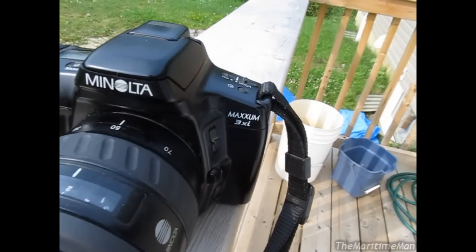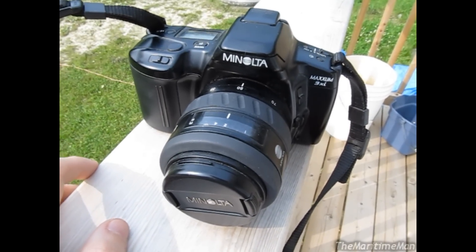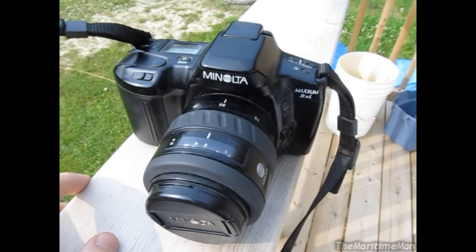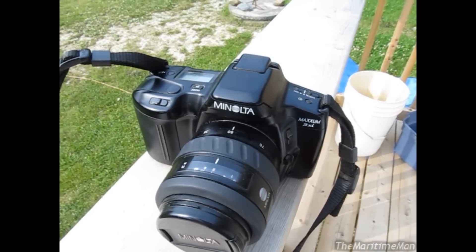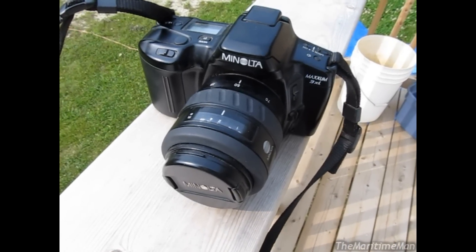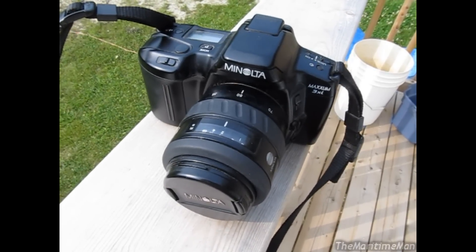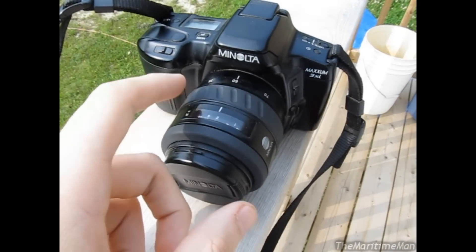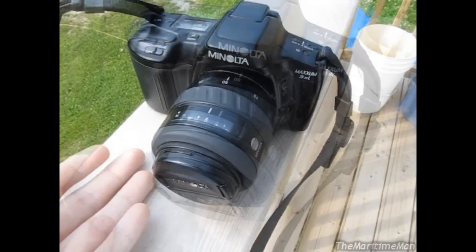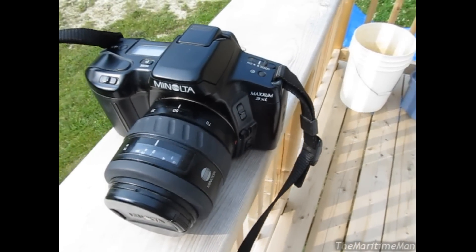The Maxim 3XI was introduced in 1991. It was positioned as a low-end SLR camera. It had a big brother, the Maxim 7XI, though I don't know what extra features it added. The 3XI and 7XI were introduced in 1991 and from what I've read, discontinued in 1993. This camera was bought in September of 1994 — Mum still has the original purchase receipt — perhaps it was just sitting on the shelf for several months.